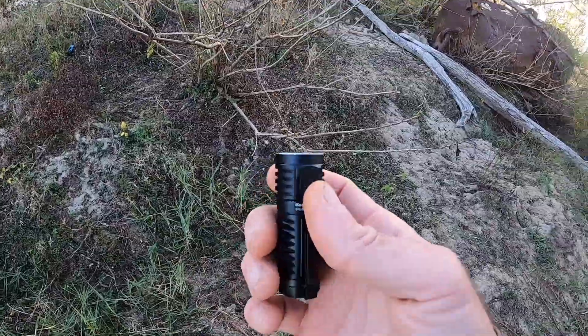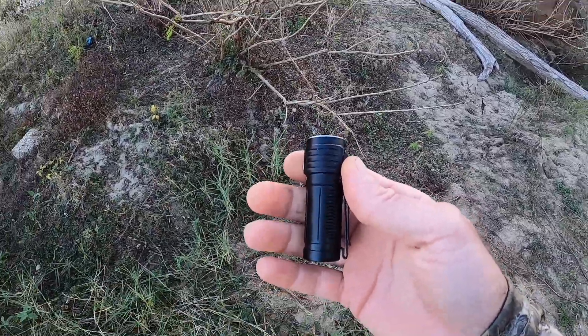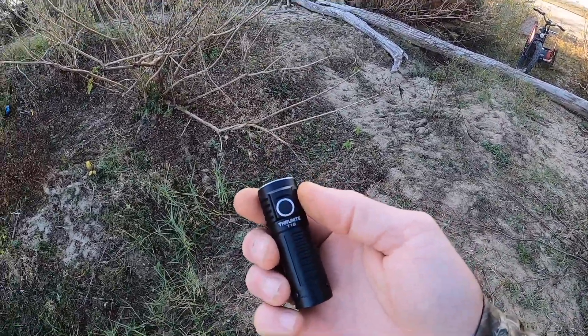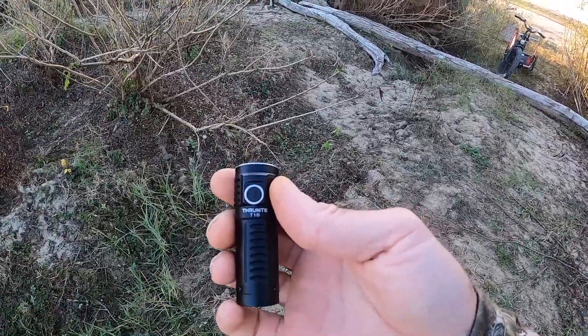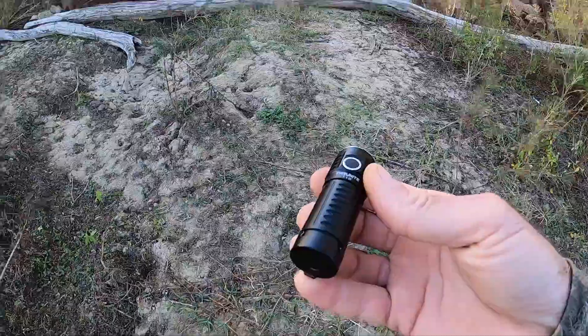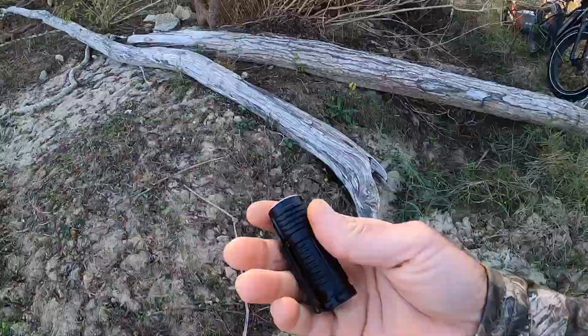It's got six modes. The brightest it'll be is in turbo, but that's going to run your battery down — it's going to last about 70 minutes. That is going to give you about 1,000 to 1,200-something lumens. Pretty bright. The cool thing about this is its compact size and how bright it is.